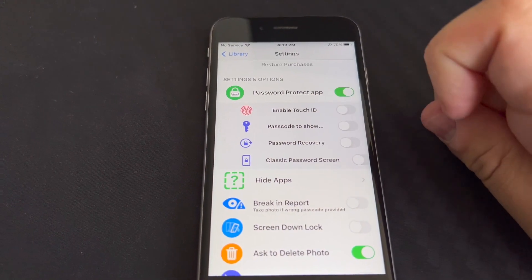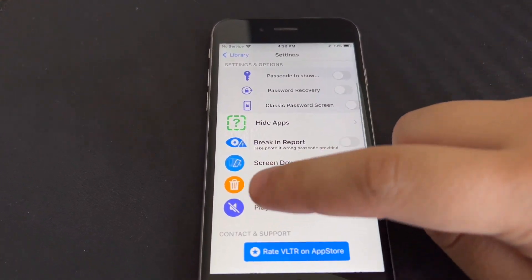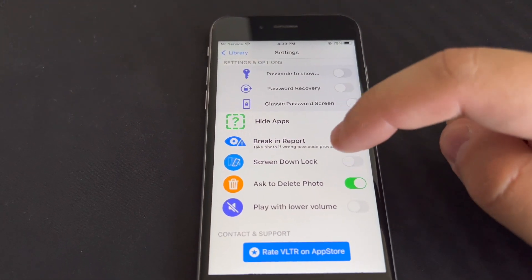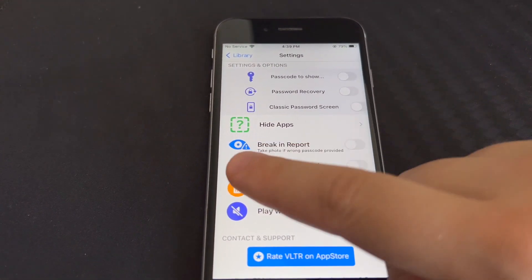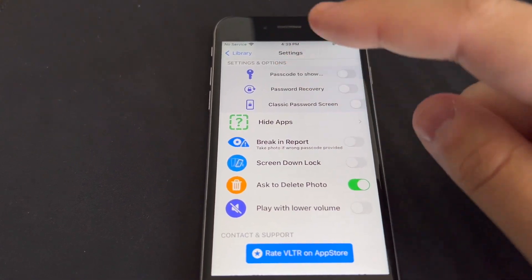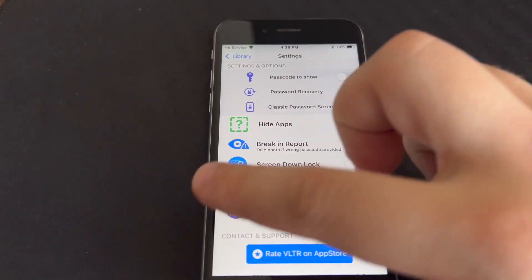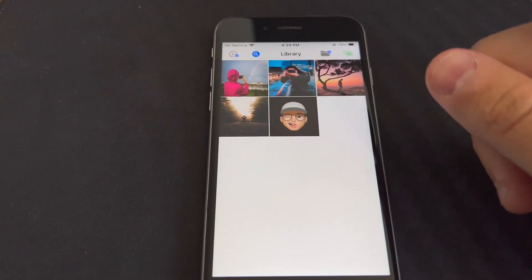You can have a recovery passcode, and there are even more options. You can delete every photo you import into it. The best feature I love about this app is the breaking report — whenever someone provides a different passcode, it will take a photo of them and put it inside your photo library.